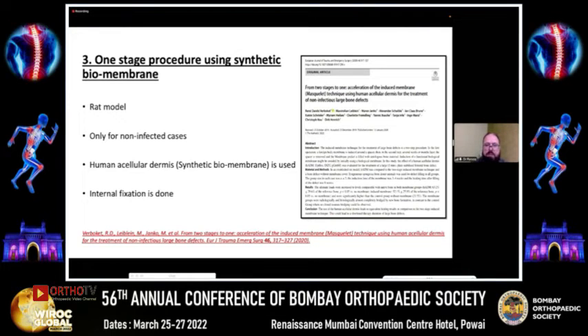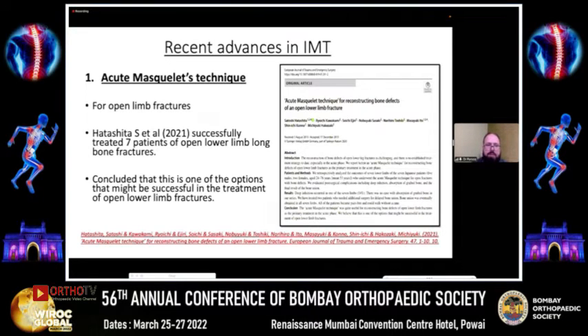Regarding one-stage procedure using a synthetic biomembrane: Verbicko et al. published a study in 2020 in the European Journal of Trauma and Emergency Surgery using a rat model in non-infected cases, utilizing human acellular dermis with internal fixation. They claimed this could be the answer for avoiding the second stage procedure in Masquelet technique, but it has not been reproduced yet beyond rat models. The acute Masquelet technique by Hattachita et al. successfully treated seven patients of open lower limb long bone fractures — they performed primary debridement, placed the spacer, added a flap at the same stage, and then returned at six to eight weeks to fill in the bone graft.